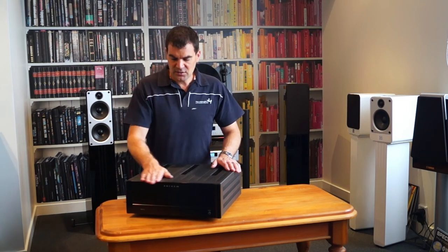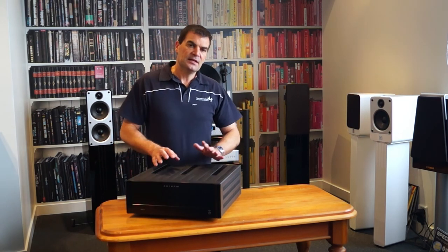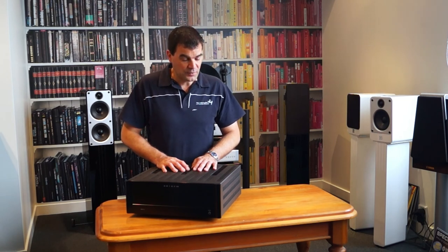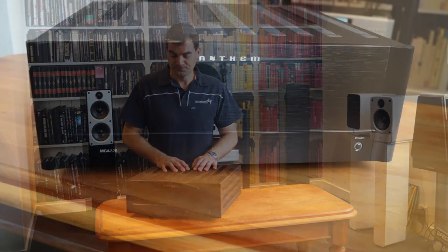So, the Anthem MCA325 power amplifier — 3x225 watts — unboxed here at The Listening Post in Christchurch, New Zealand. Thanks for watching.